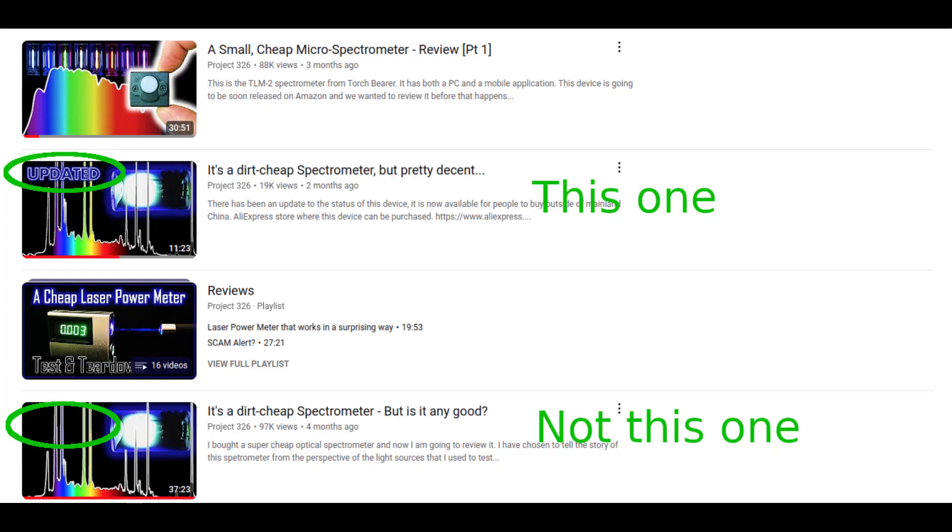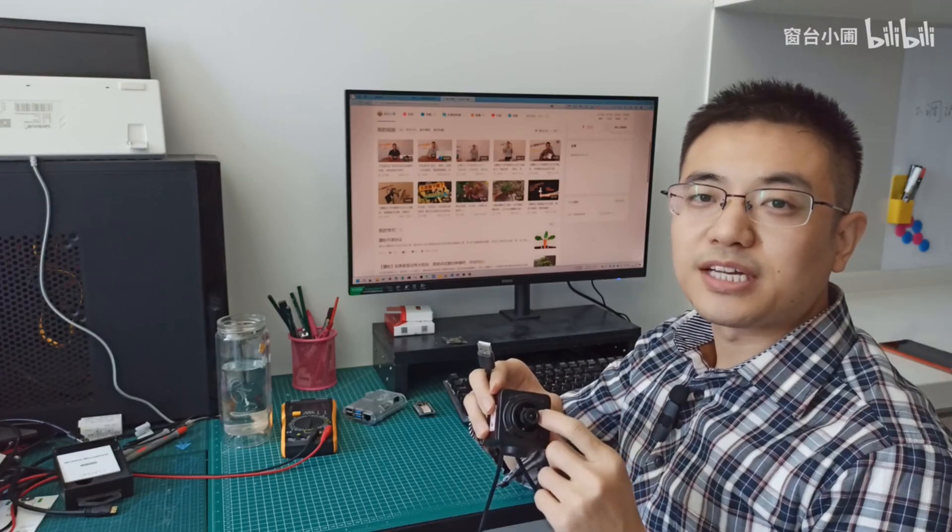Before buying it, I watched a review and learned that these are made by Lau Kang, and he hand scrapes off the color Bayer filter to convert a color webcam into a grayscale one.